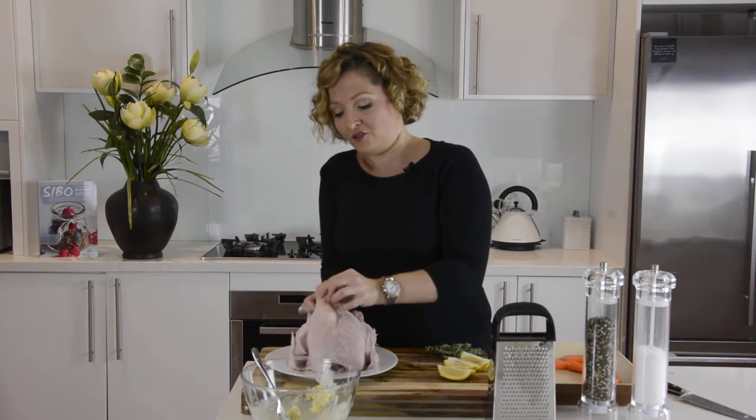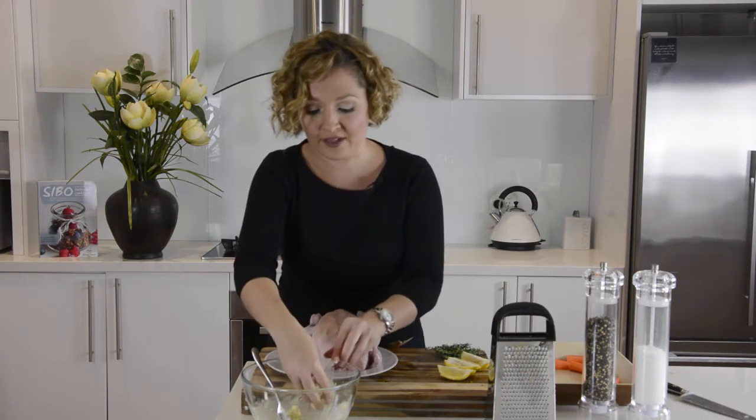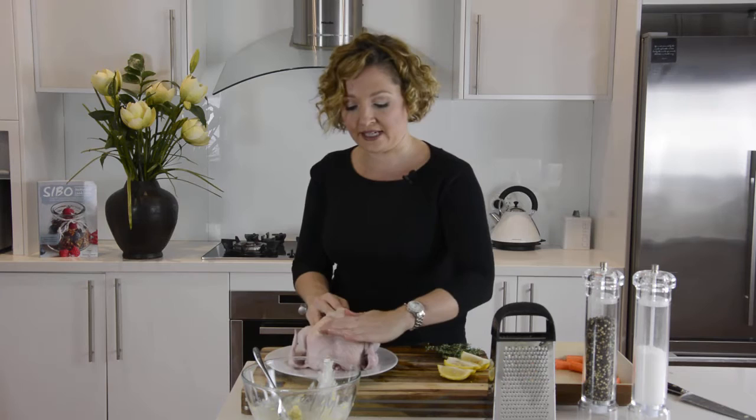Take a little wad of butter and press it underneath, letting it cover all of the flesh under there. Take another one and do this over those four cavity areas.